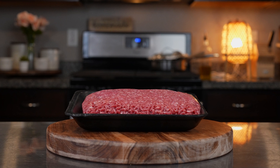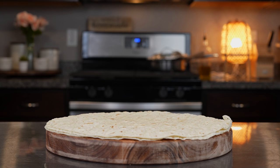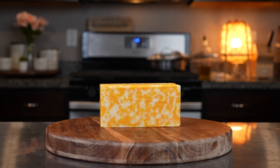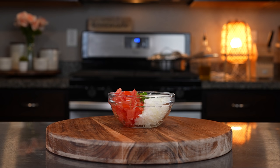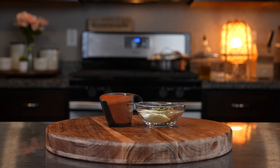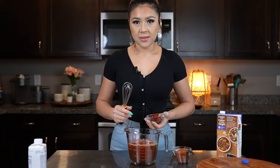Alrighty guys, let's get started with our ingredients. For the recipe we're going to need 2 pounds of ground beef, burrito size flour tortillas, refried beans, Spanish rice, your choice of cheese, 7 tablespoons of flour, 7 tablespoons of butter, 4 cups of beef broth, 2 Roma tomatoes, a half of a small white onion, 1 chile serrano, 4 tablespoons of tomato paste, 4 and a half tablespoons of New Mexico chile powder, and all of our spices that I will link in the description box.